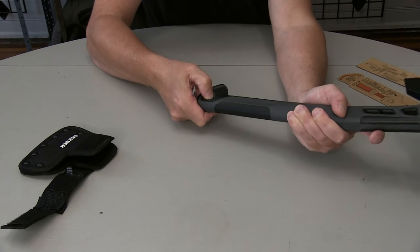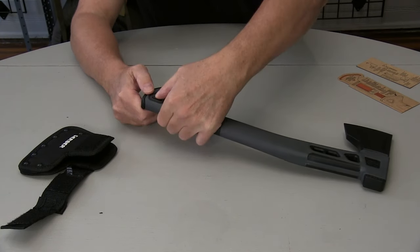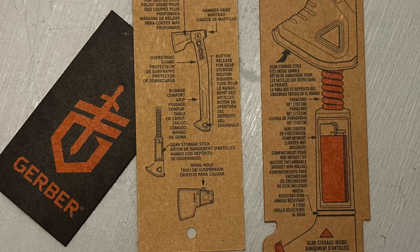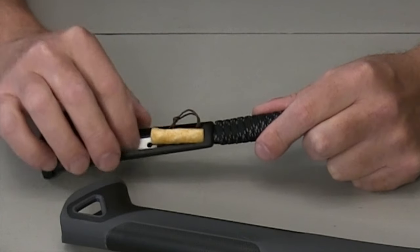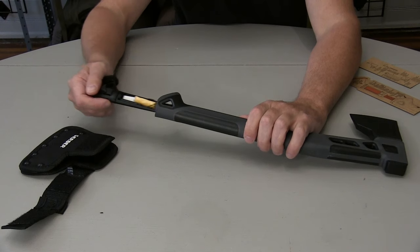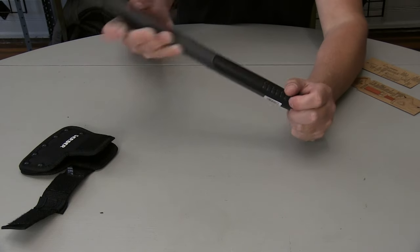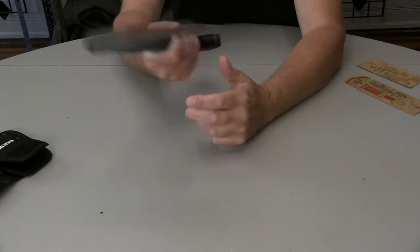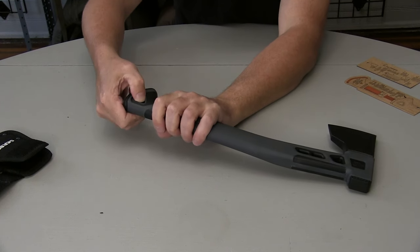I've got a Gerber Gator — the hatchet with the knife in it — and I love that thing, but it's been around for a long time. So let's open this up. They show this as a compartment for a mini lighter, ferro rod, and tinder — something like this — and it fits in there with a little room.